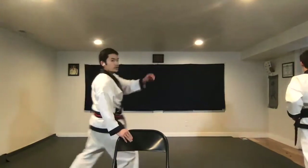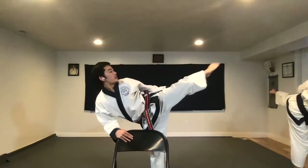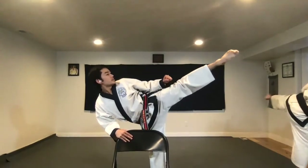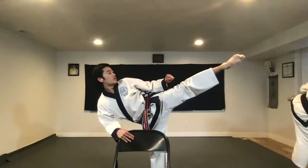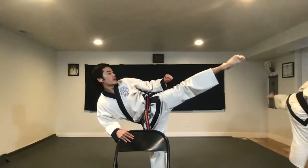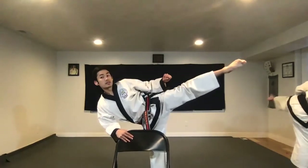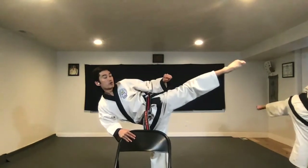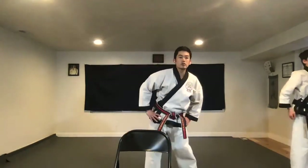Here we go with the kick. Good extension. Body straight. And kick — hana, set, net, dasut, yeosut, yoro, ahop, yoro. One, set, net, dasut, yeosut, yoro, ahop, yoro. And back — circles.